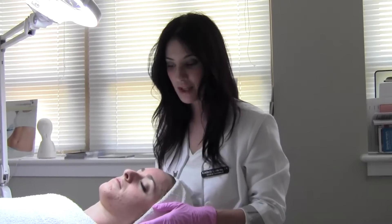So there's no downtime, and we suggest to do the Vibroderm abrasion about every four to six weeks if you can to keep that healthy glow. Thanks for joining us today.